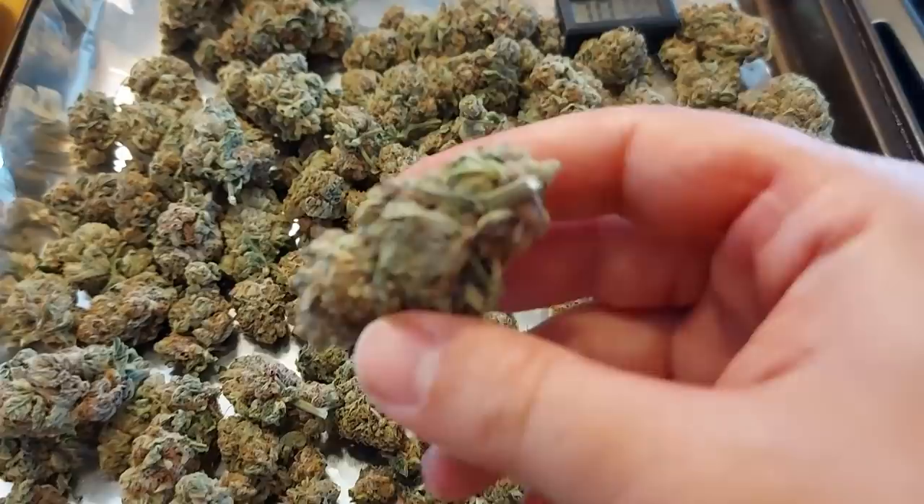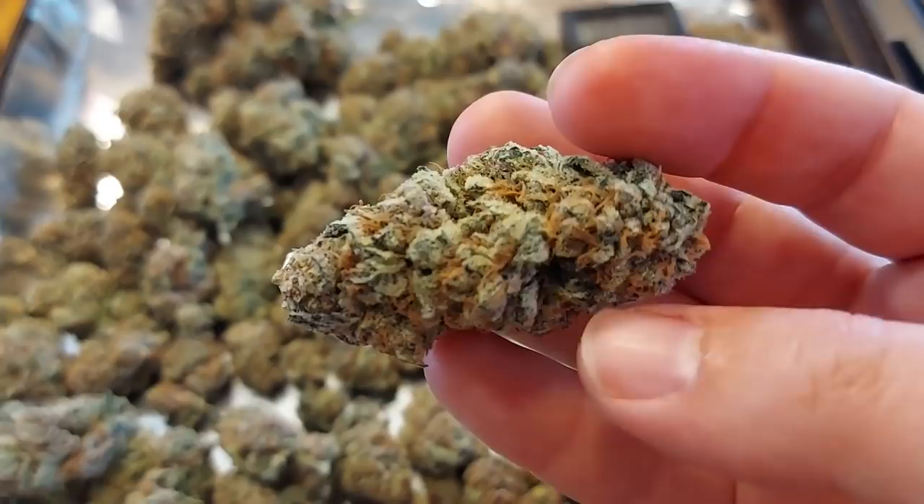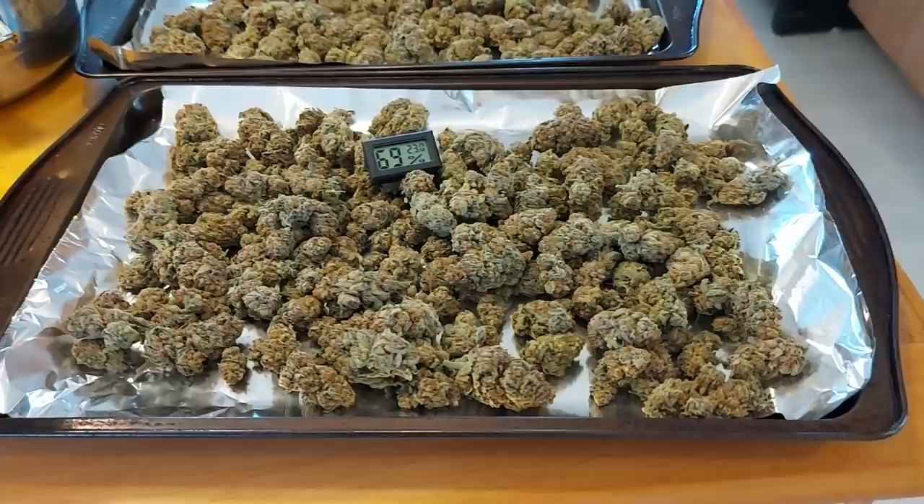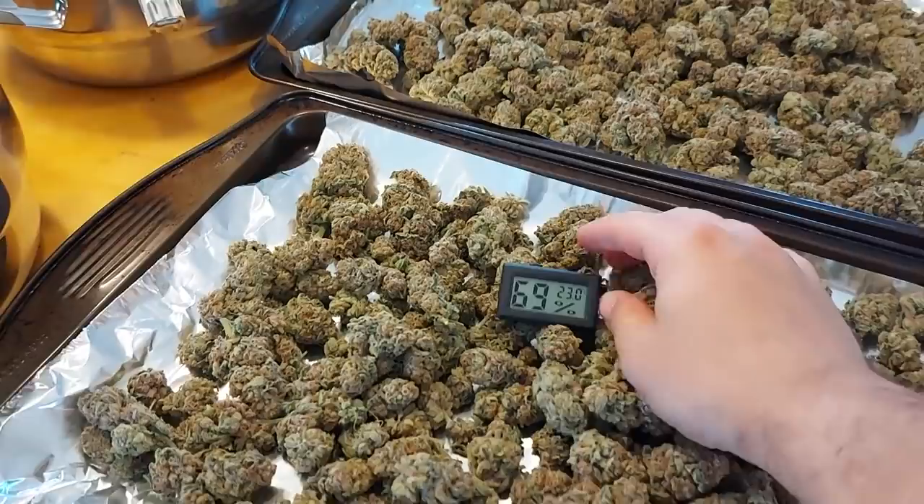So yeah, if you do feel like you've put your cannabis into their burping jars too early, just do that. Don't wait until you're smelling ammonia inside the jar. Because it's quite easy to do this and not to overdo it — not to over-dry them when they're out like this. Just make sure that the humidity doesn't get too low.